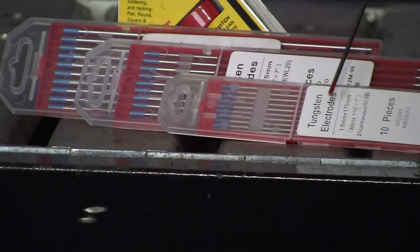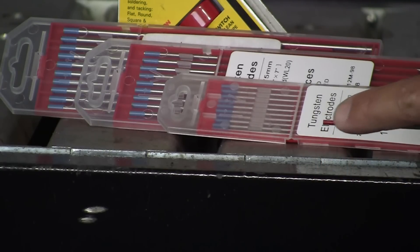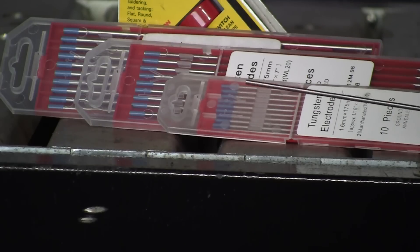This is typical packaging for tungsten electrodes. It gives the millimeter size — 1.6 x 175 — and the inch equivalent, 1/16 x 7. These are blue-tipped, so they're lanthanated, 2% lanthanum, and there are 10 pieces per package. This packaging is important because here's a red thoriated electrode — when I grind the red off, it looks just like the others. You end up with a bunch of electrodes and no idea what alloy they are. So use the packaging. Keep like tungstens together: lanthanum with lanthanum, ceriated with ceriated.